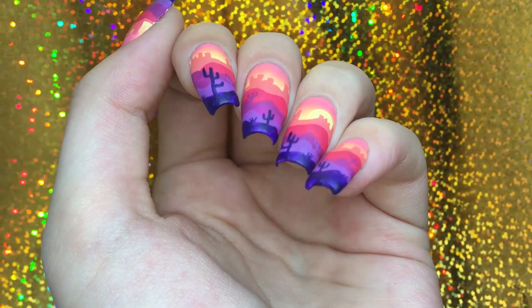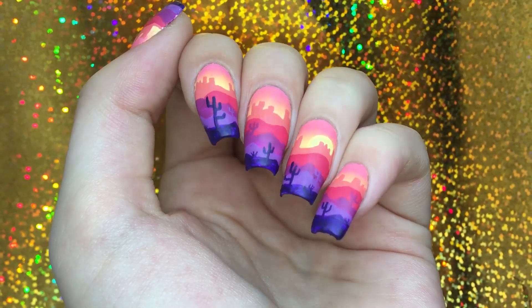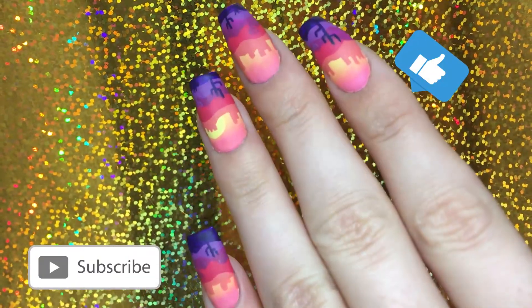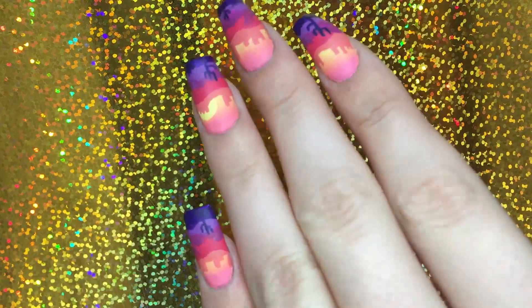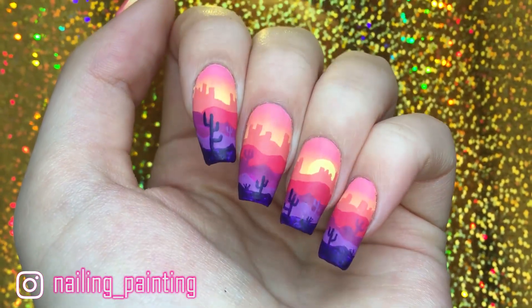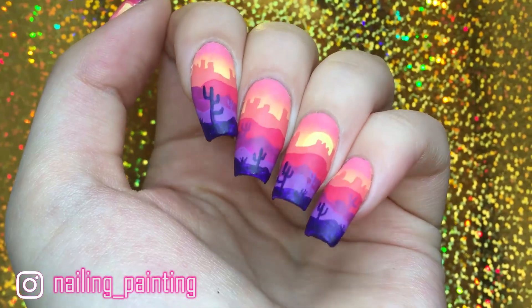I hope you liked this video — I'm always open to constructive criticism. If you enjoyed it, you can leave a like and subscribe to my channel for more videos in the future. You can also follow me on Instagram; my handle is @nailingpainting. Thank you so much for watching and see you next time!